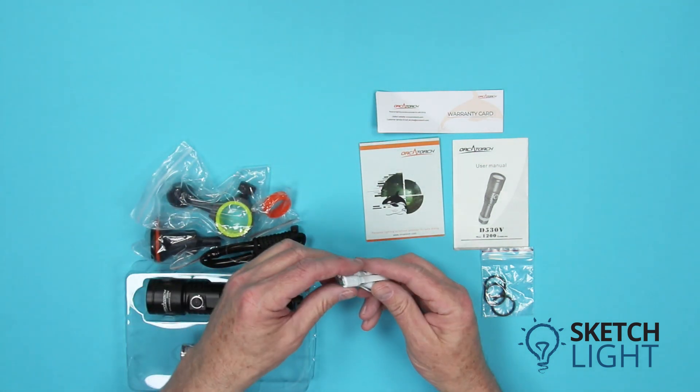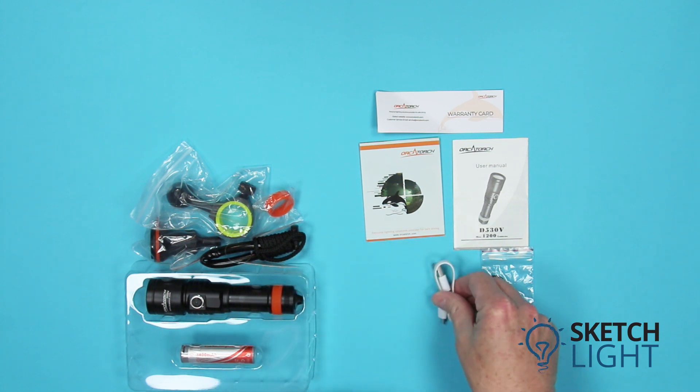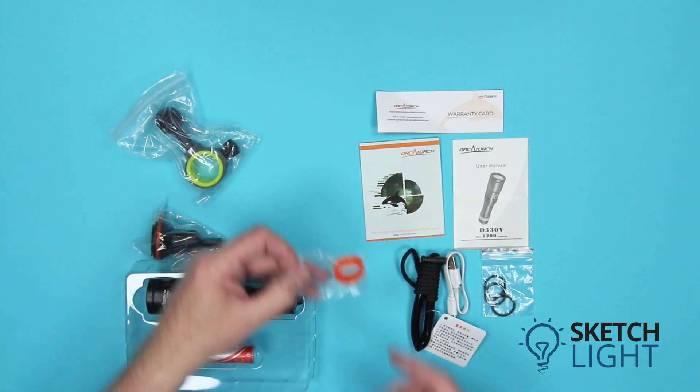Also included is a charging cable with a USB micro connector for the battery and a USB-A connector for the charger, a lanyard, and a spare orange Orca Torch branding ring.